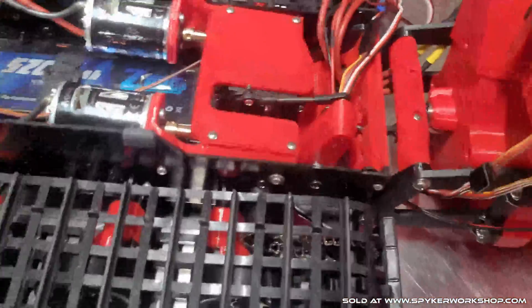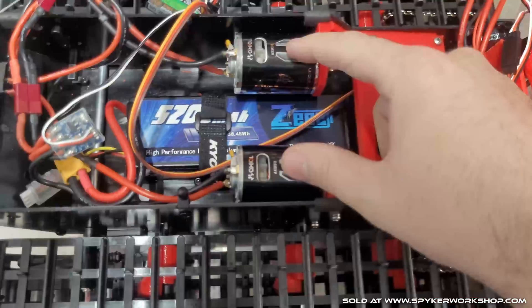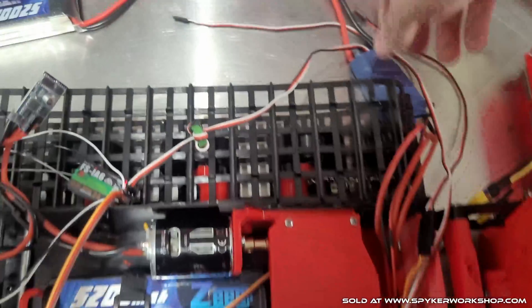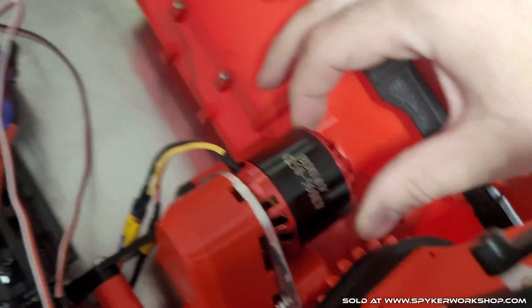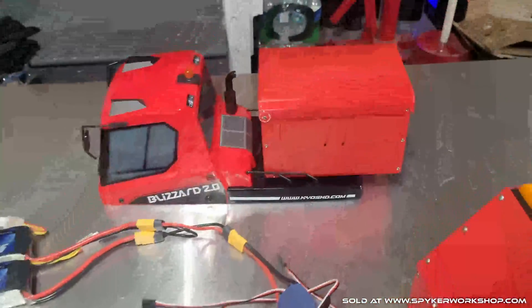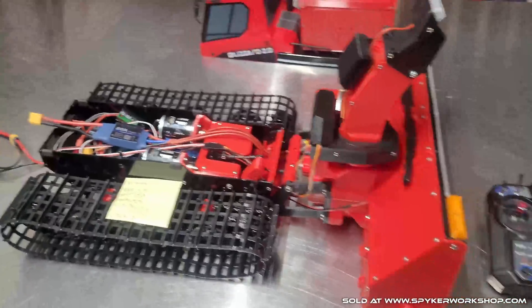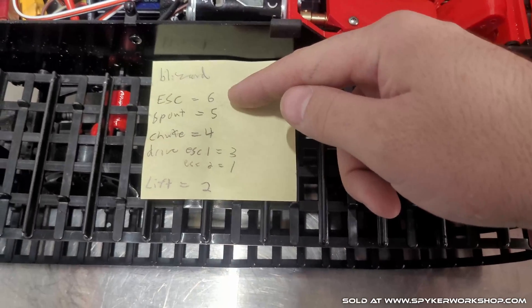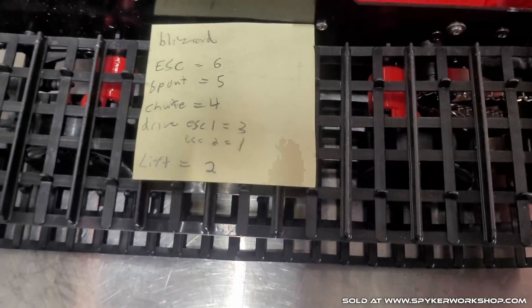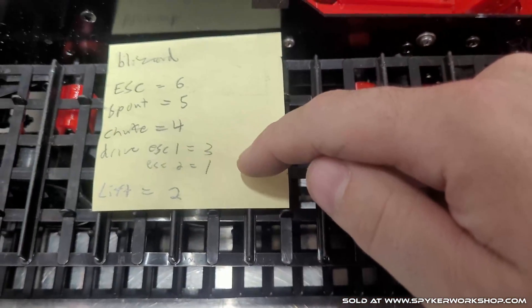That's kind of the whole point of this transmission upgrade — the factory stuff can't handle all this extra weight. I'm actually running two separate batteries: two drive motors running on 7.2 volts, and a separate speed controller running on 24 volts to this brushless motor. The way you can fit all this in here is with my battery box upgrade. For this whole setup you only need the six channel radio. Channels include: the speed controller for the snowblower, the spout, this up and down, the chute channel 4 right and left, the two drive motors, and the lifting servo.